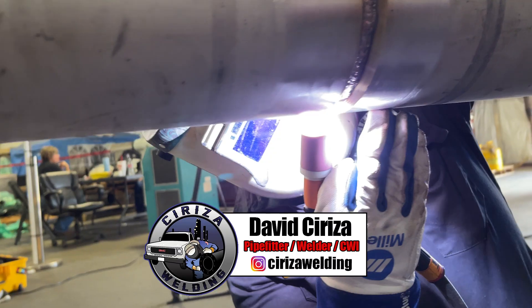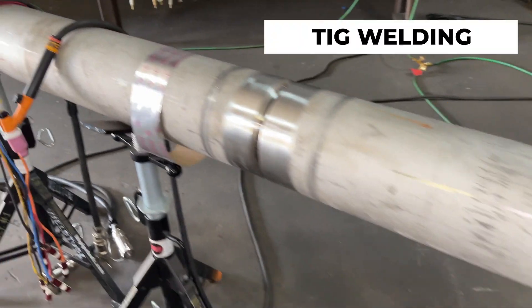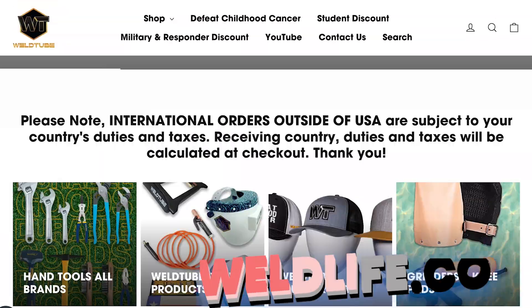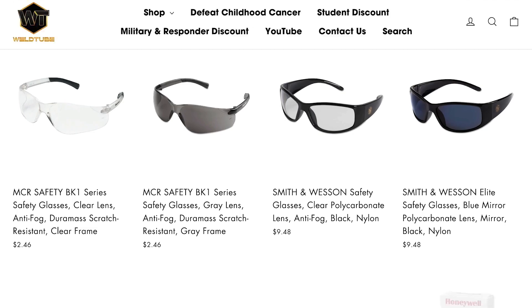Hi, welcome back WeldTube family. My name is David Cereza and today we're going to be doing this weld on this 6-inch 304 stainless steel, and our friends here from Superheat are going to go ahead and anneal it for us. Let's get to it. Don't forget to check out weldlife.com, your one-stop shop for all your welding and industrial needs.